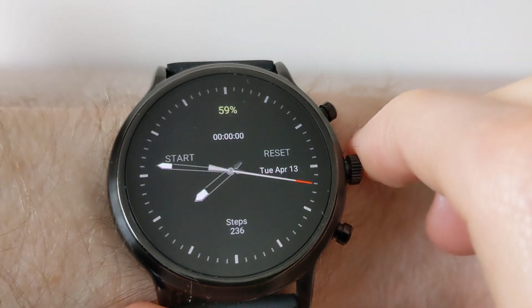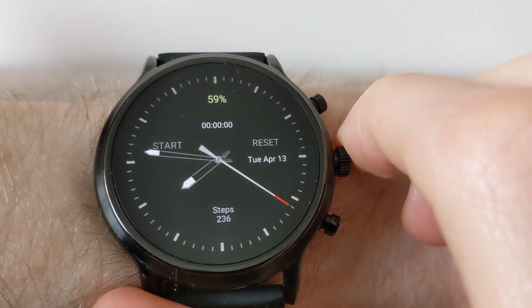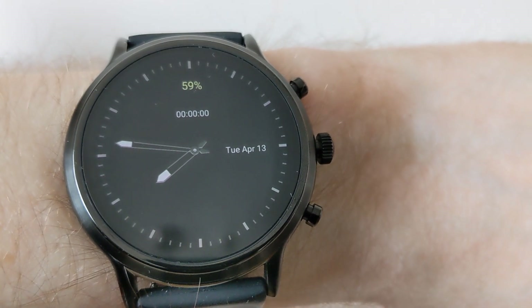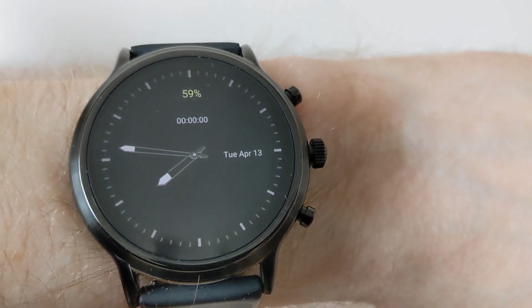So that was a quick look at the new UV index option on Wear OS. That's on my Fossil Gen 5. To get it working, if you just reboot your watch, it will then appear.